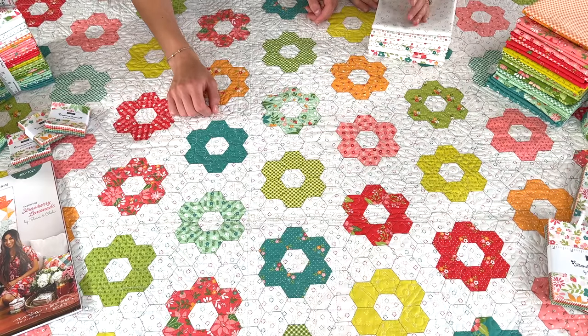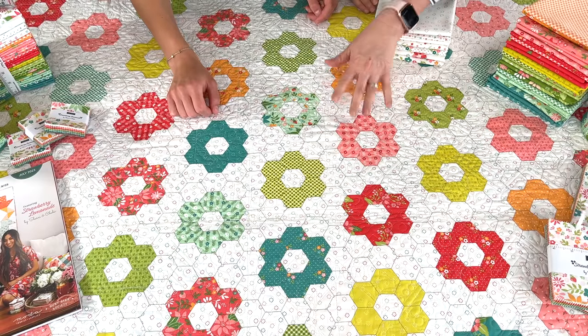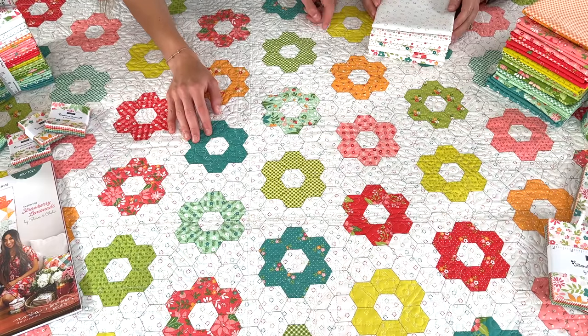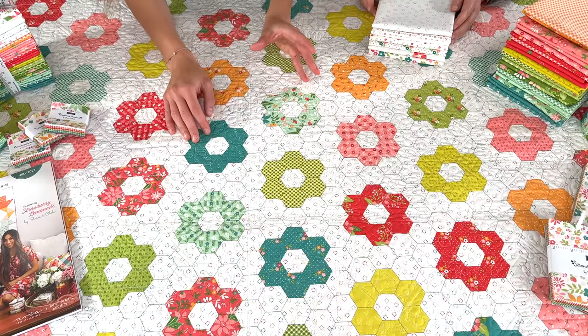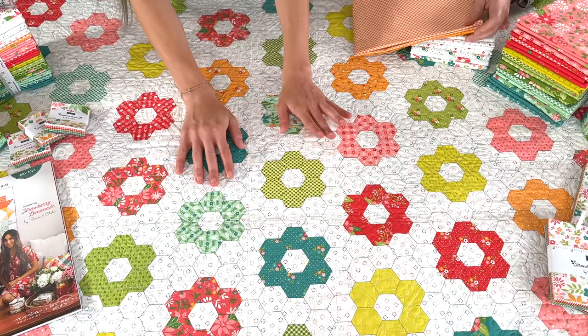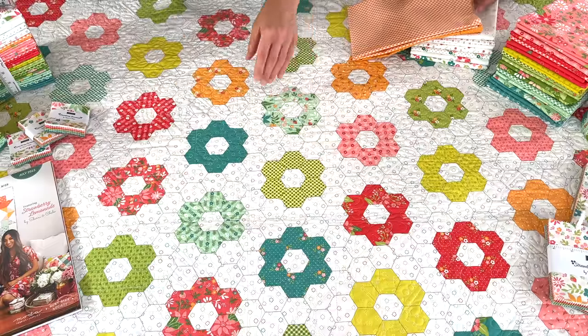One more thing about this is that it is 60 inches wide, which is something we're very excited about and were excited to include in this collection. That's kind of a fun surprise with Strawberry Lemonade that we have for you all.